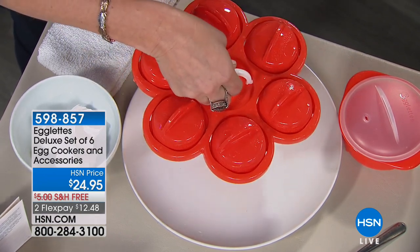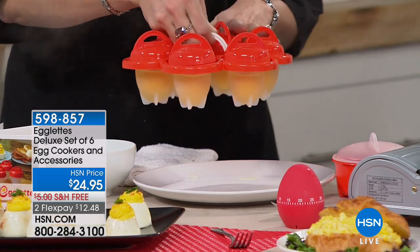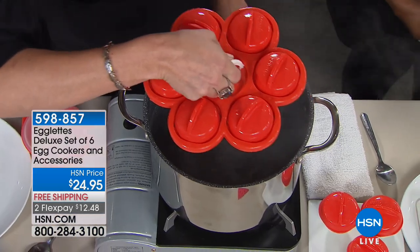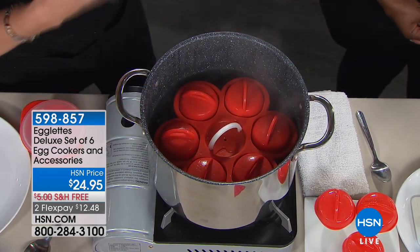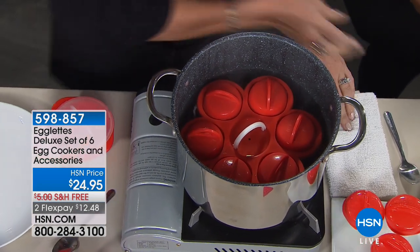You can use the Egglets without the tray or with the tray. If you want to do six at a time, you can do a dozen a week in two batches. All you do is boil your water just like a traditional hard-boiled egg, but you've already removed the pain-in-the-neck part. Pop it right into your boiling water and boil it for 12 to 14 minutes.